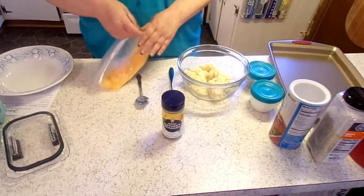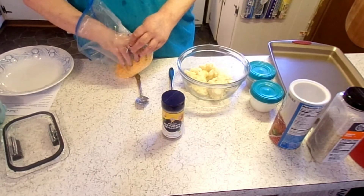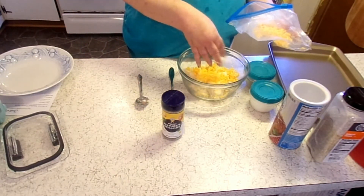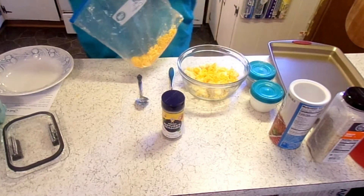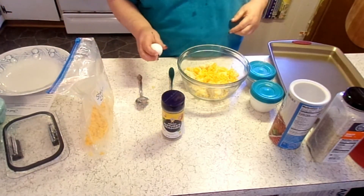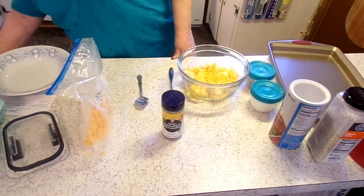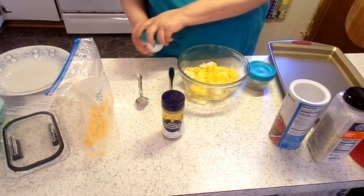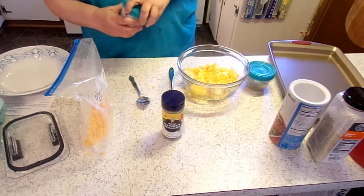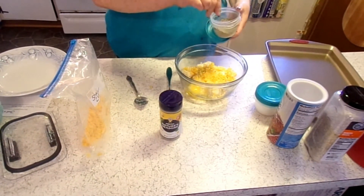I've got my mashed potatoes in there. I'm going to add a little bit of shredded cheddar — not a whole lot because I don't have a whole lot of taters. I'm also doing something I don't usually do: an egg. A little bit of salt and some pepper.